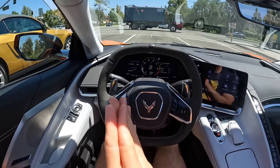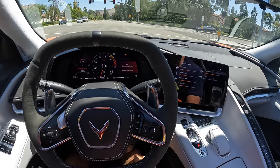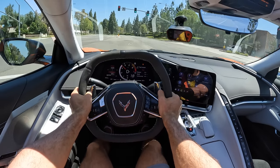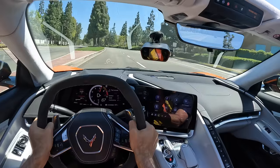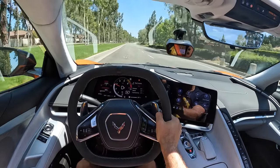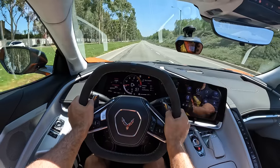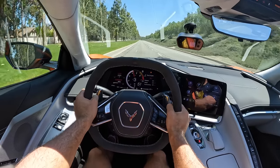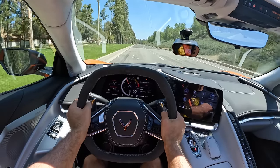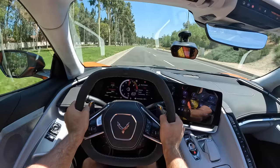Now we need to change drive modes and do a 0 to 60 test. We'll go to Sport, and then I'm going to hit the traction button once and twice to put us in competitive mode, which enables launch control. I've got my race box set up — I'm just going to hold my foot hard on the brake and pin the throttle. Three and a half seconds to 60. It's not as quick as this car can do it, but still ridiculously quick. We felt loss of traction off the line, but when this thing hooked up it got moving! And doesn't it sound good too?